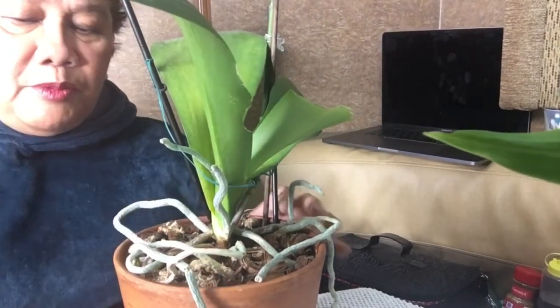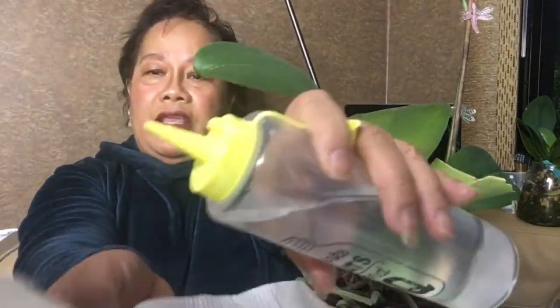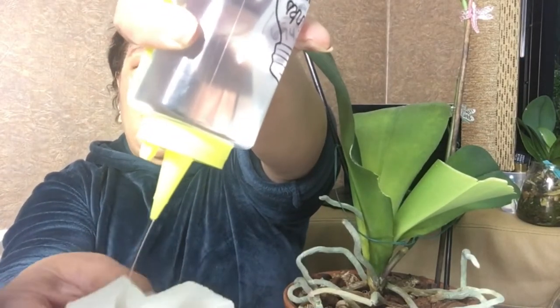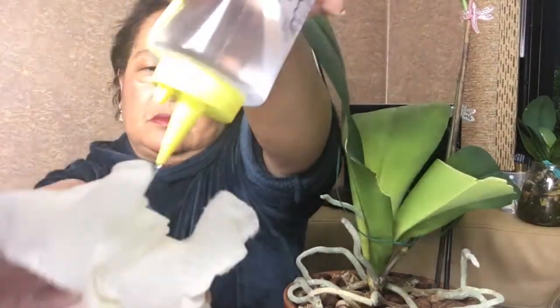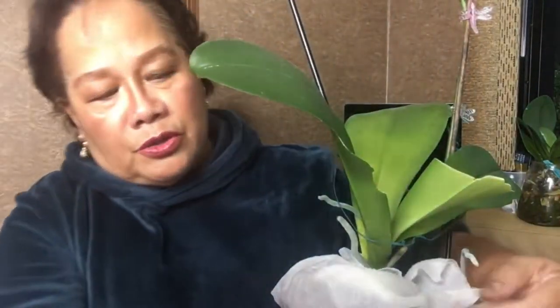Some people pour cinnamon in there — I've seen people do that. Okay, it's time for me to soak this paper towel in water and then cover the air roots. That way it keeps water in the plants. I don't want to water the media, so I'm just going to soak this in water and then cover the air roots with it.